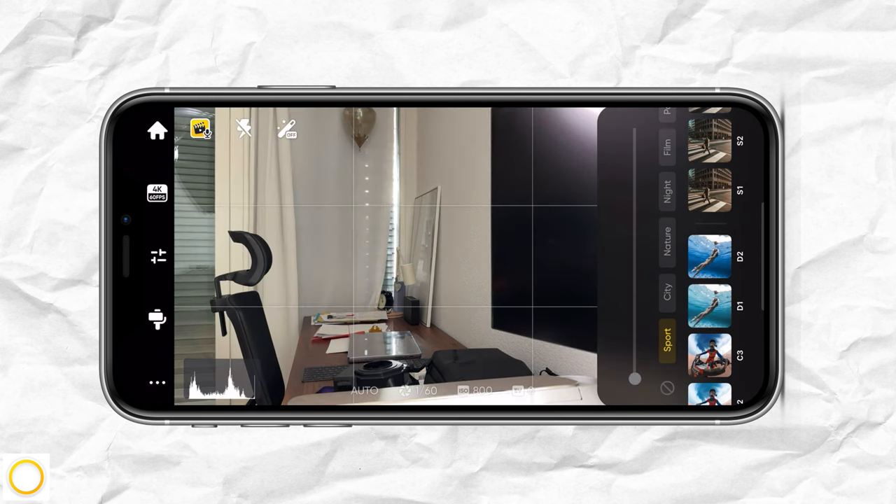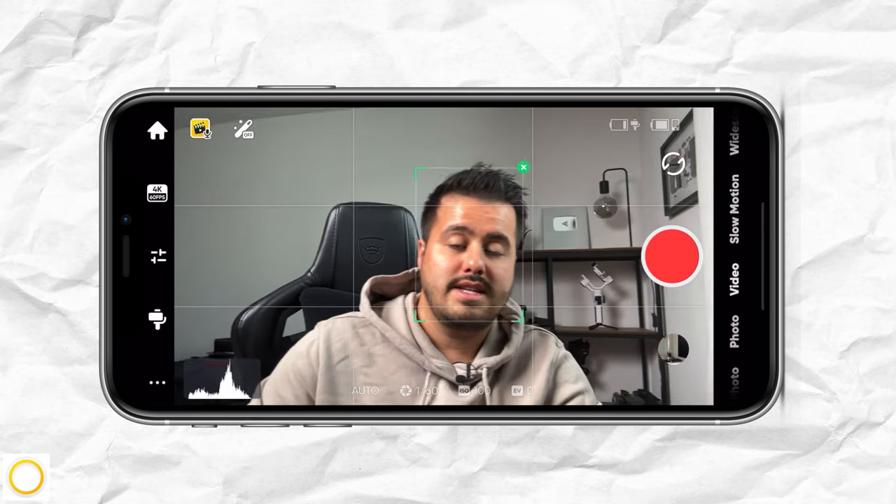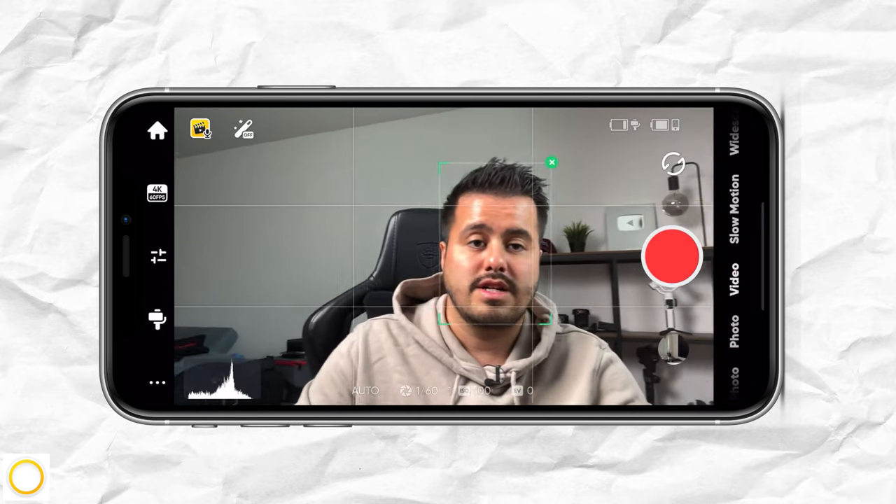To the very top, you also have the flash function and filters that you can choose from in case you want to save time color grading, but I usually like to do that in the edit. To enable deep tracking, you can just tap the trigger button once, and you will see that it will detect my face and start tracking me.